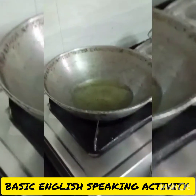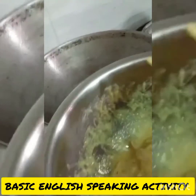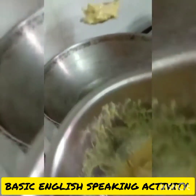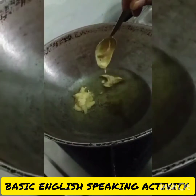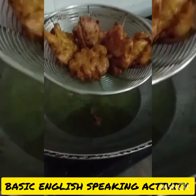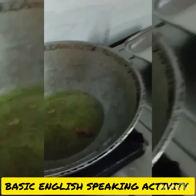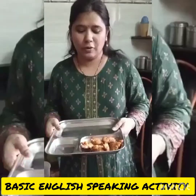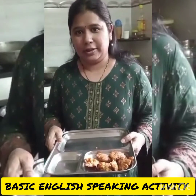When the oil is hot, put in the onion batter. Fry until brown, then take it out to serve. Now kanda bhaji is ready to eat. Thank you.